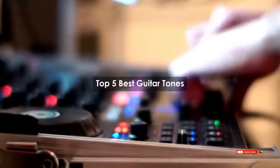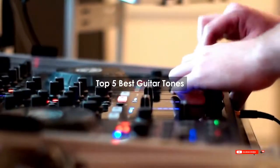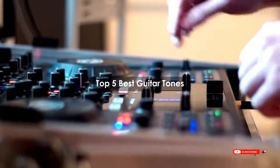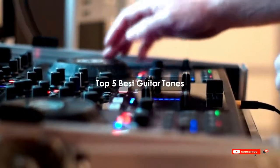Are you looking for the best guitar tones? We will review some guitar tones based on thousands of user ratings. Hope our top 5 best guitar tones will be good for you.